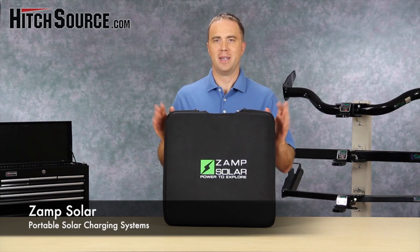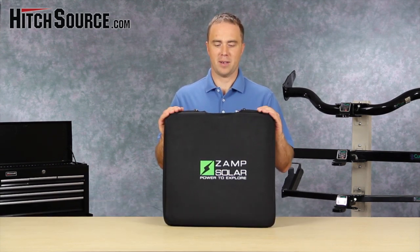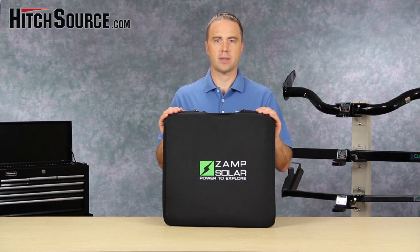Hi, I'm Ken with HitchSource.com. Today we're here to review the XAMPS Solar Portable Solar Panel. This is called the ZS40P.